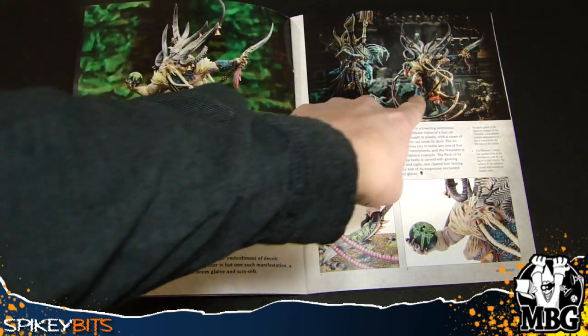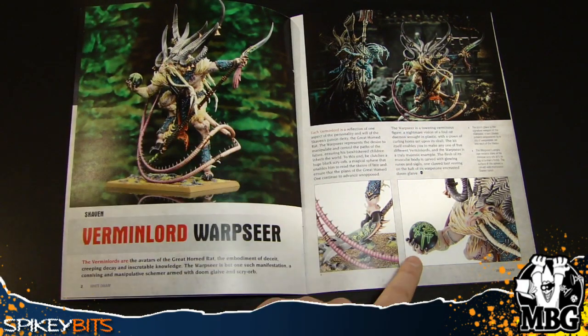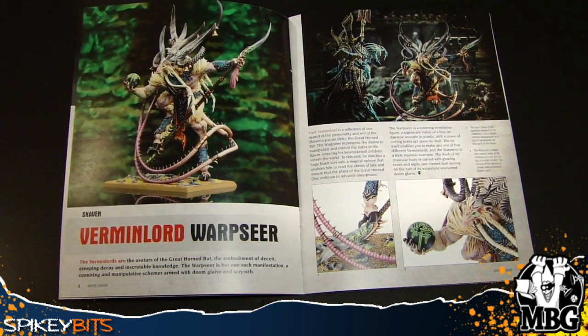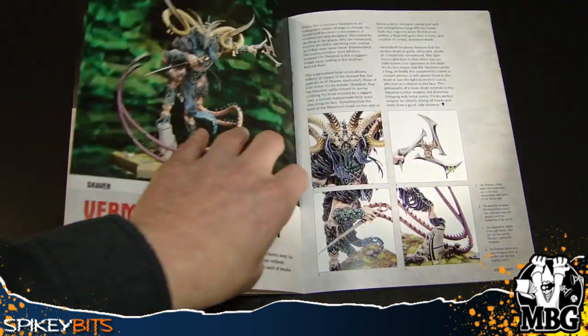The Verminlord here is ginormous. This one is the caster, because you can see some of his artifacts and things here, and it gets into it in the article. It doesn't attribute it to a particular clan, even though as far as clans and magic goes, that would kind of be the Grey Seers' realm, and I don't think there is a specific clan for the Grey Seers themselves.